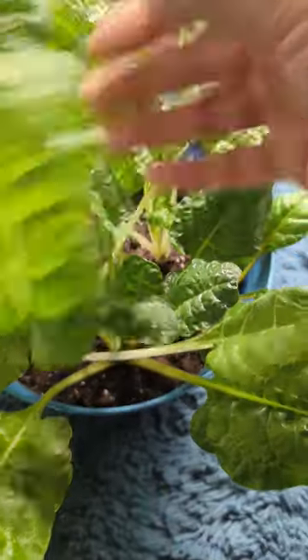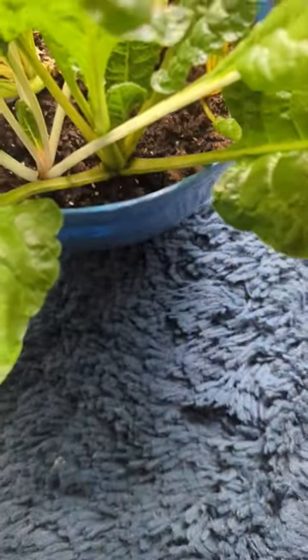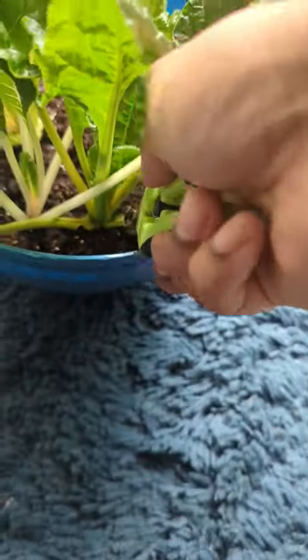When it comes to harvest, harvest between 6 to 9 inches — cut the outer leaves. The smaller ones will continue growing for a long time.